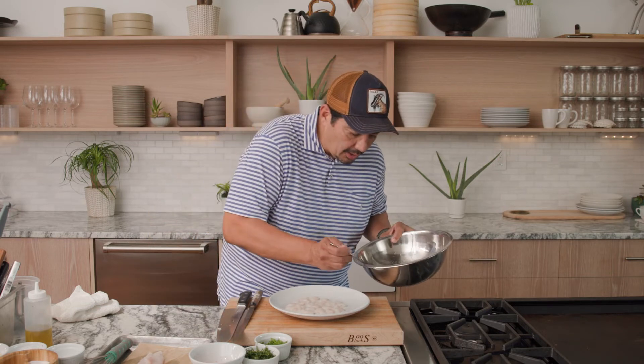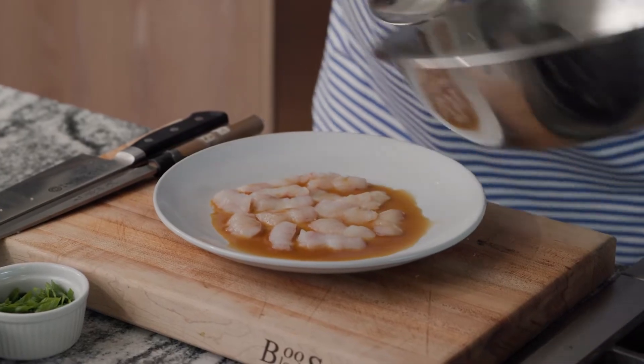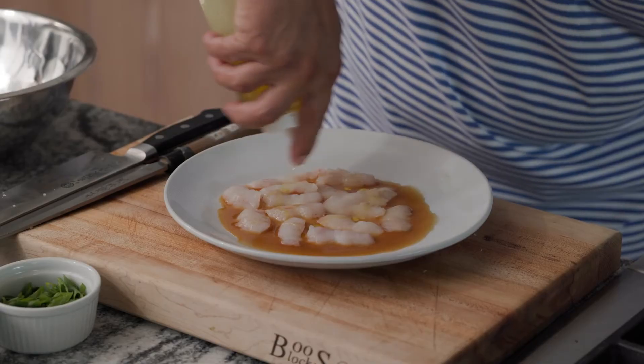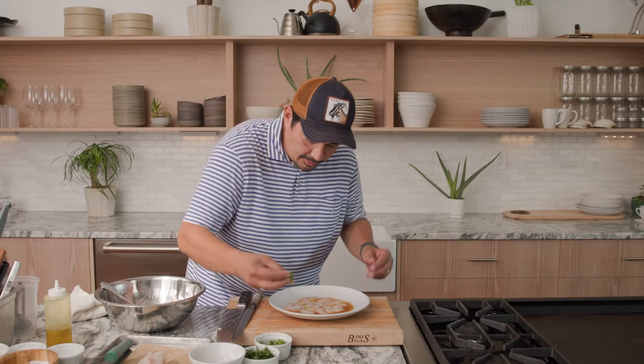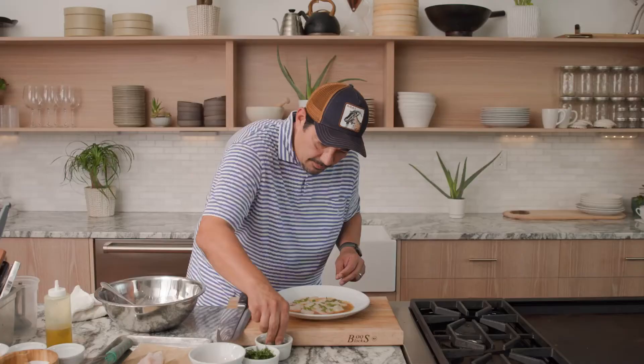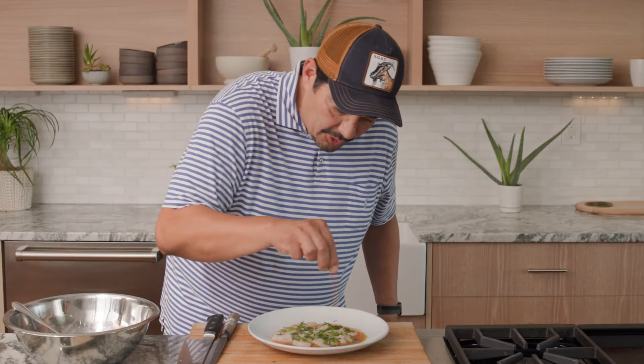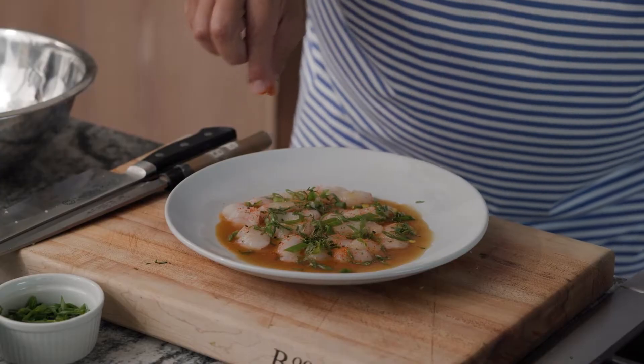We have our orange soy — I'm just gonna add this in right at the end here. A little bit of olive oil, some scallions, a little bit of cilantro, and a little bit of Japanese togarashi spice for a little extra kick.